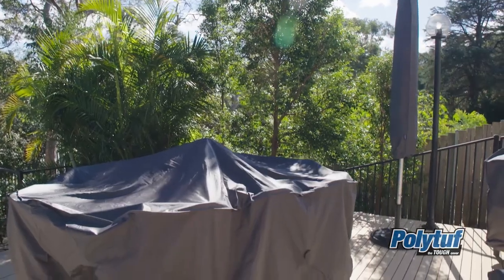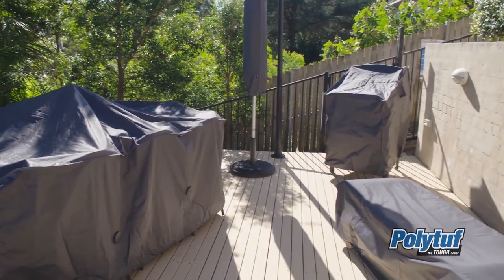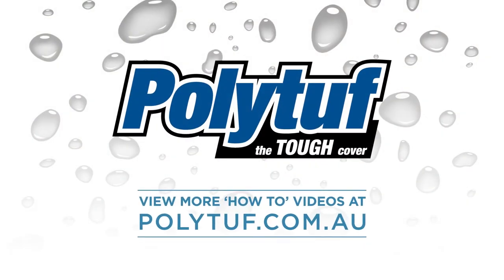Now you can relax, knowing your outdoor furniture is protected. To get the best performance from your PolyTough outdoor furniture covers, check out more of our how-to videos at polytough.com.au. For more information, visit polytough.com.au.